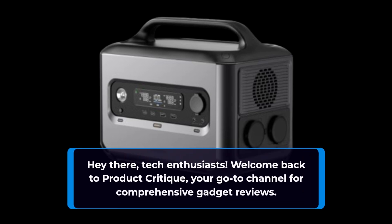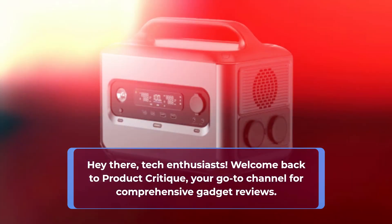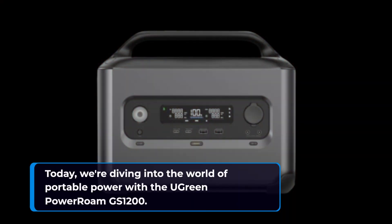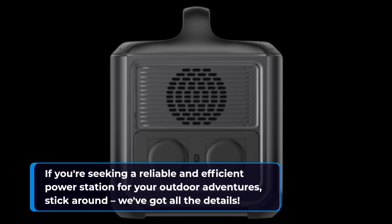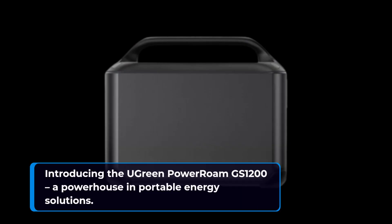Hey there tech enthusiasts, welcome back to Product Critique, your go-to channel for comprehensive gadget reviews. Today we're diving into the world of portable power with the UGreen Power Roam GS1200. If you're seeking a reliable and efficient power station for your outdoor adventures, stick around — we've got all the details.